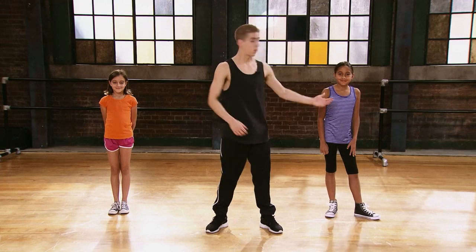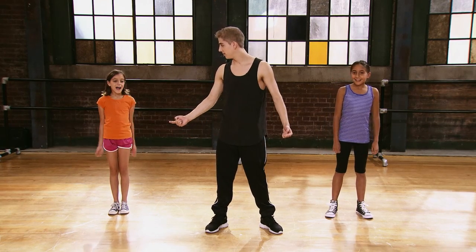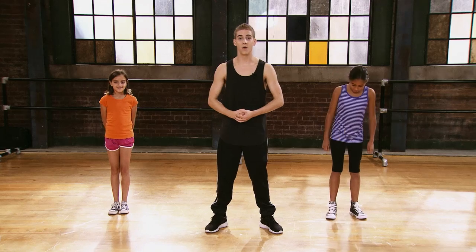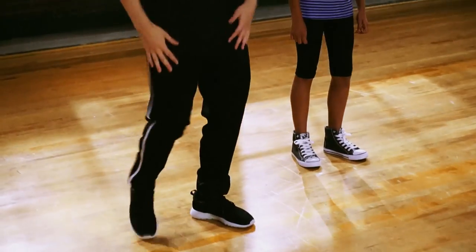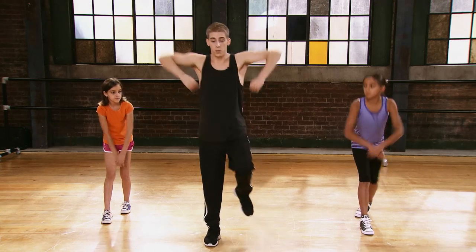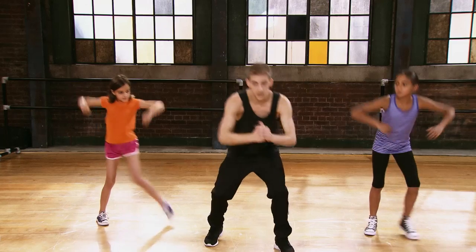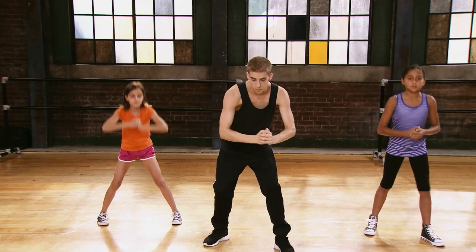I'm here today with Riley and Maya. Are you guys ready to do the first count of eight? Alright, let's go. So the first count, you're going to step with your right foot and cross your arms — it looks like this. Boom. Then we're going to pull it up, boom, and we're going to step on it here. And we're going to hold our fist just like that.